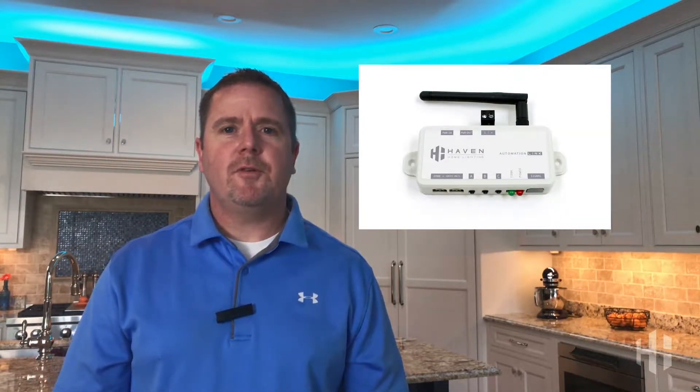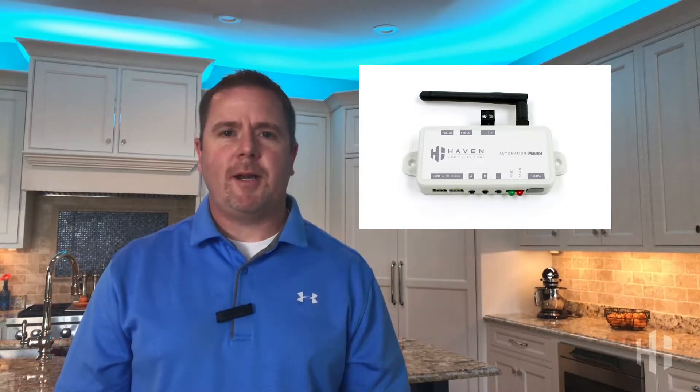Hi, this is Chris with Haven Home Lighting. I want to introduce you to AutomationLink. AutomationLink gives you full control over our lighting systems right from within your home automation app.